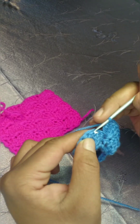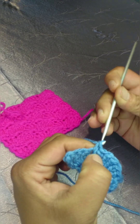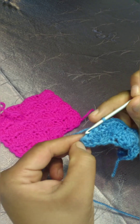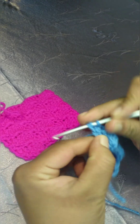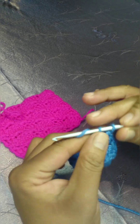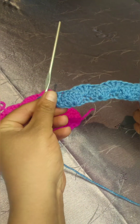Skip two stitches, and in your third make a single crochet. Skip two, and in the very last stitch you will work three double crochets. This is row two.